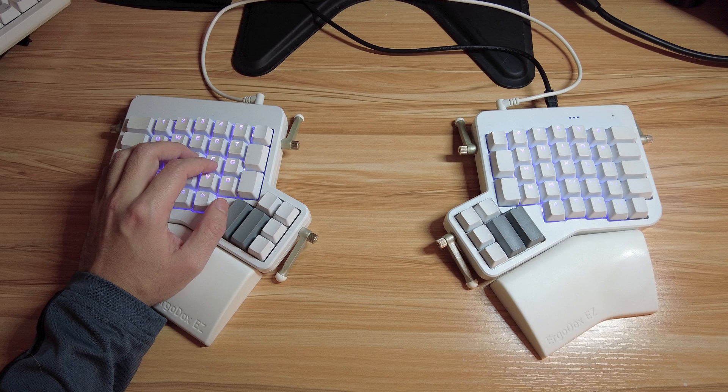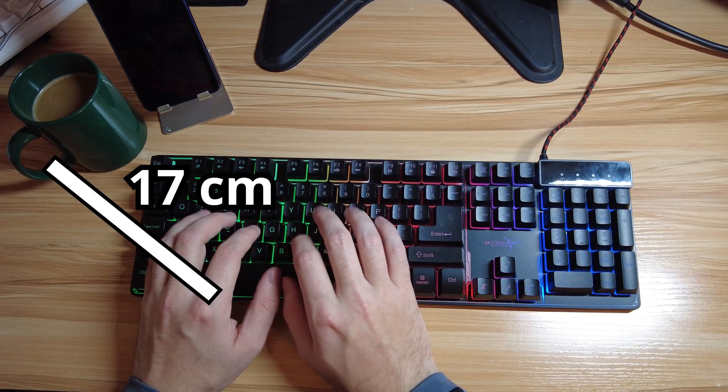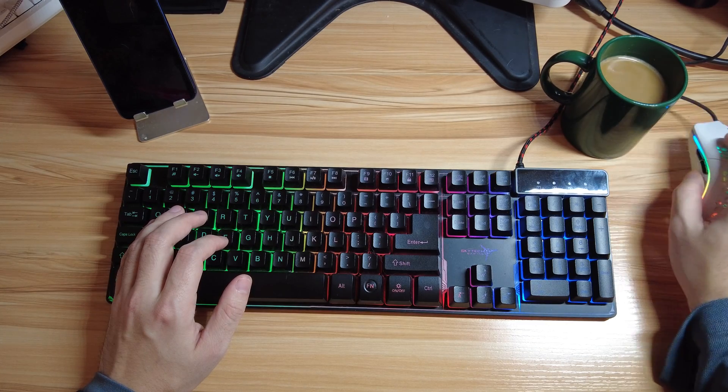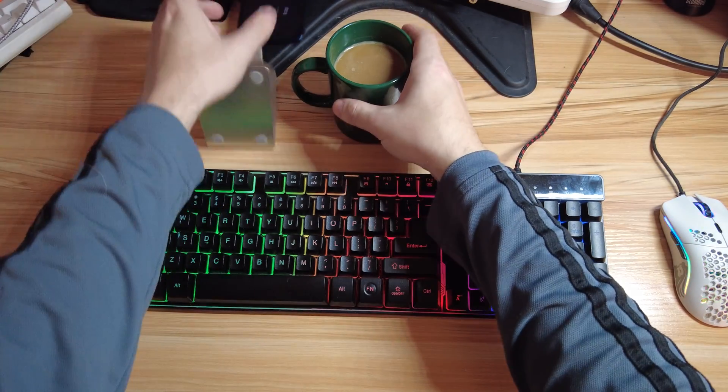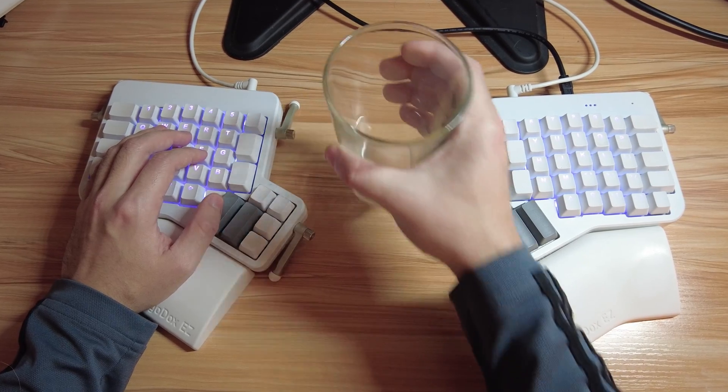One of my absolute favorite things about split keyboards is that there's a gap in the center where you can put your coffee or your water. This is great for two reasons. One, the distance from your hands to the cup dramatically decreases — great for folks like me who are too lazy and don't want to move. Second, you have a much lesser chance of knocking the drink over. With traditional keyboards, you have to move around the keyboard to reach your drink, so there's more margin for error. With split keyboards, even though your drink is closer, the only time you go to the center is intentionally to get your drink, so it's much less likely you'll knock it over.